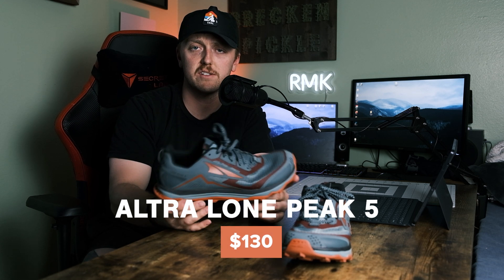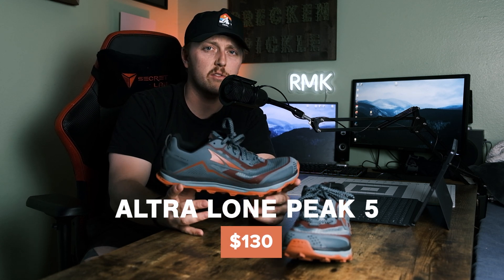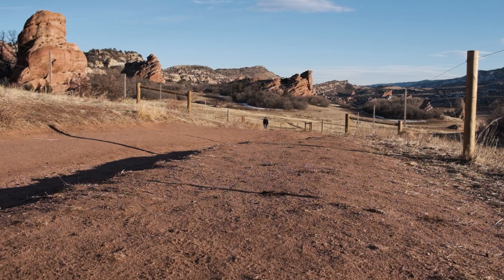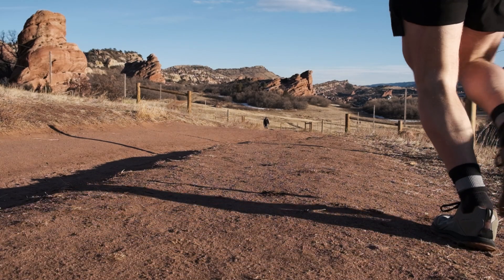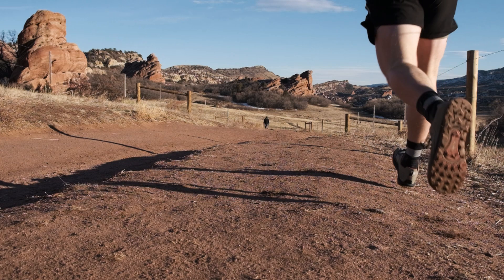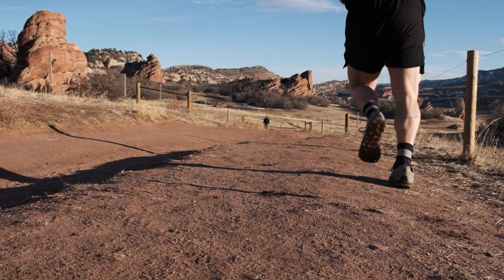This shoe — the Lone Peak 5 — comes in at $130, which I think is a fair price for a backpacking and hiking shoe. Feet are very important on the trail, and I think this does a good job for what it's intended.